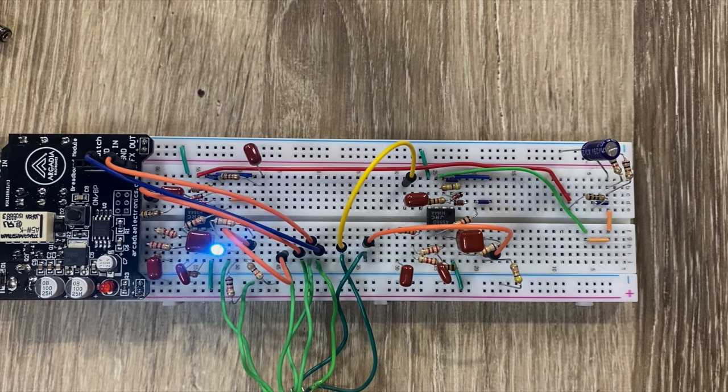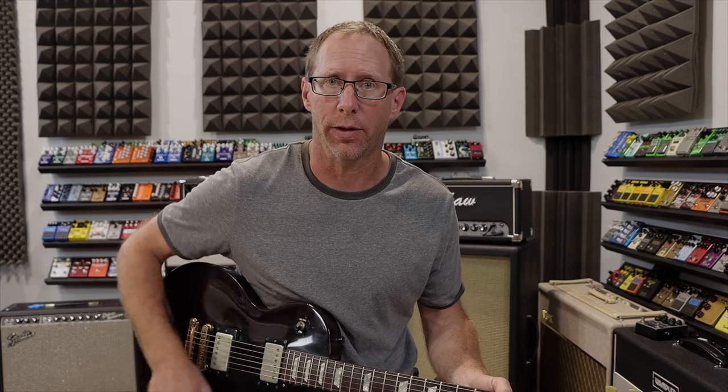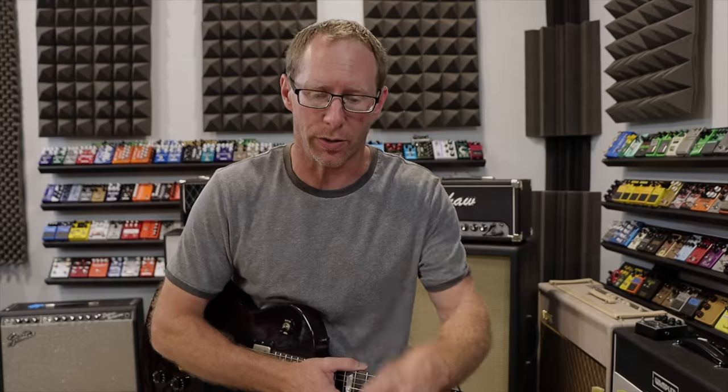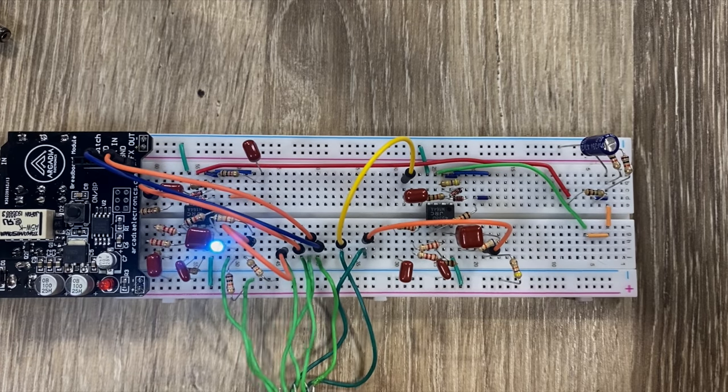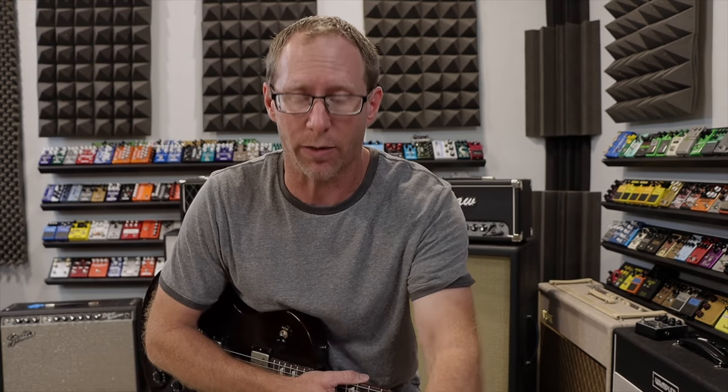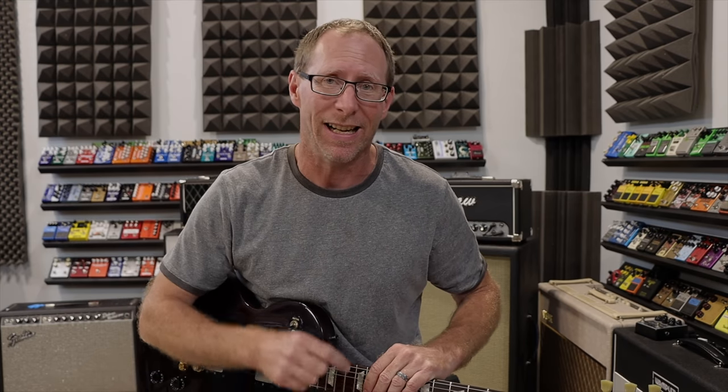What I have here are two identical circuits. The only difference being one of them has some clean signal mixed into it and the other one does not. I have it on a switch so I can switch back and forth between those. The LED on the screen is lit whenever I'm using one circuit and it's not lit when I'm using the other circuit. The LED is completely out of the signal path — it's just there to indicate which is which for you.